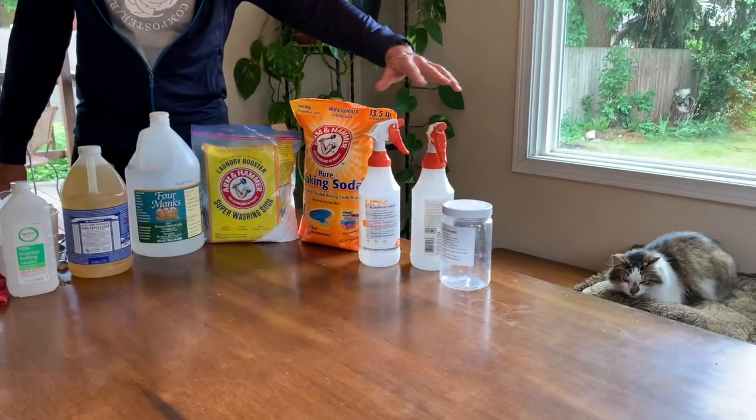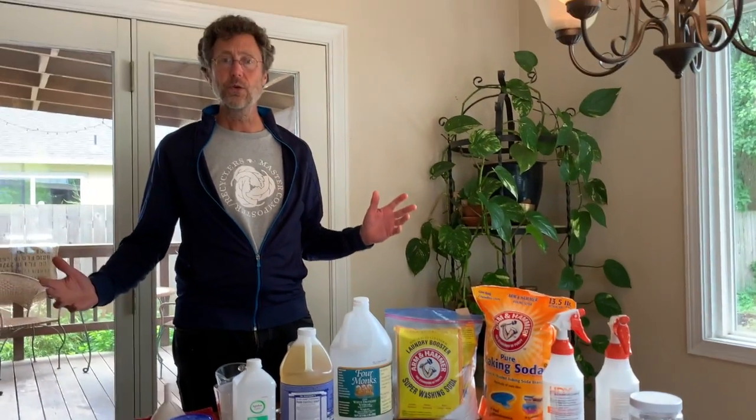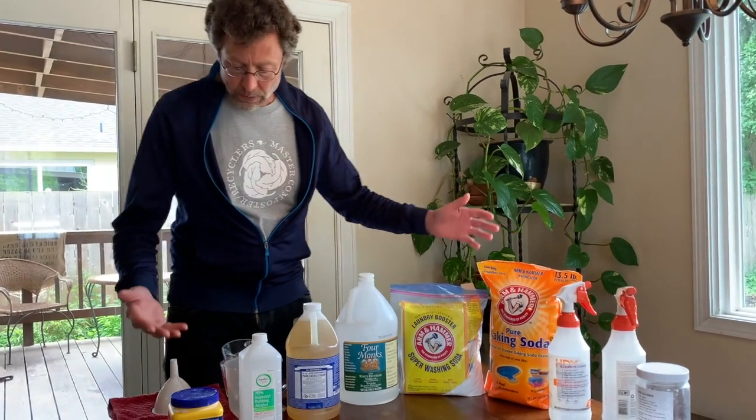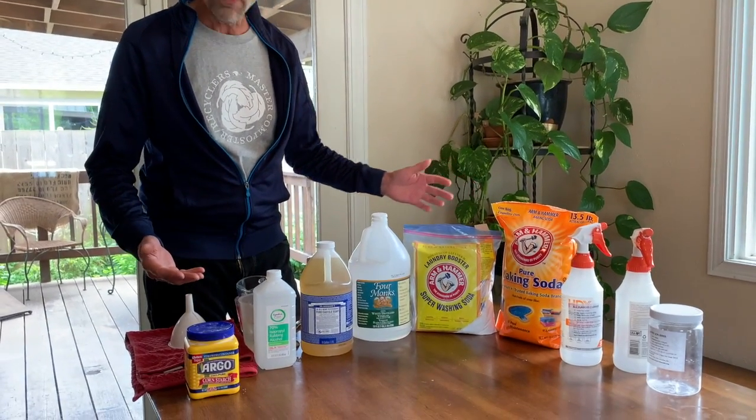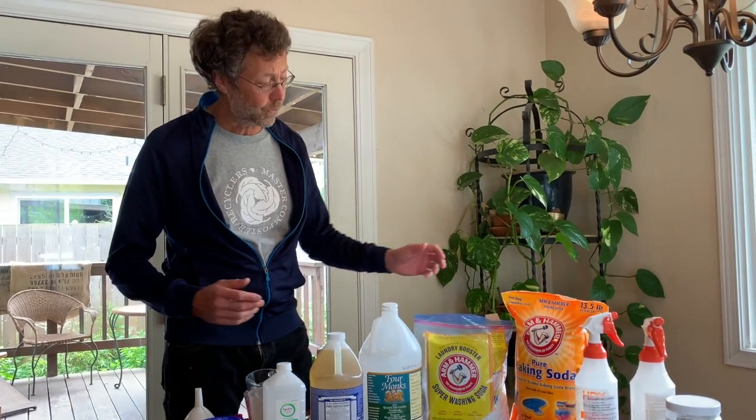Hi, Pete Dubois here with the Master of Compost Recyclers. I am going to be making three green cleaning products which you can pretty much clean your entire household with, and they really use simple ingredients that most of you might even already have in your house or can find at most grocery stores.